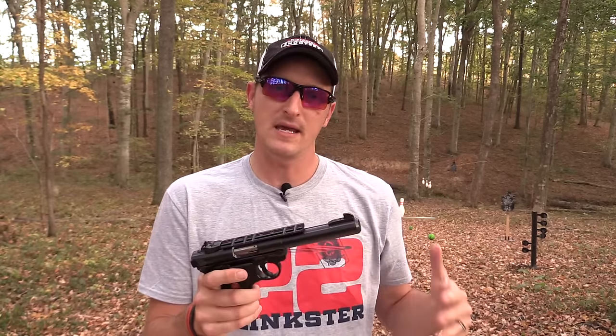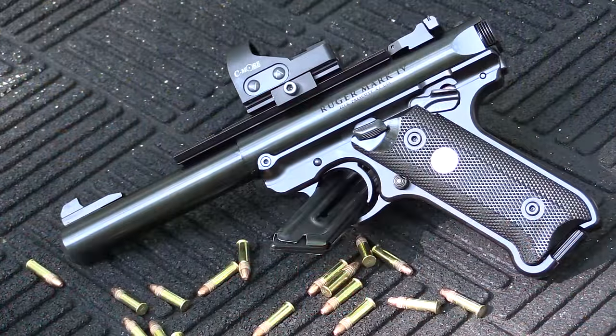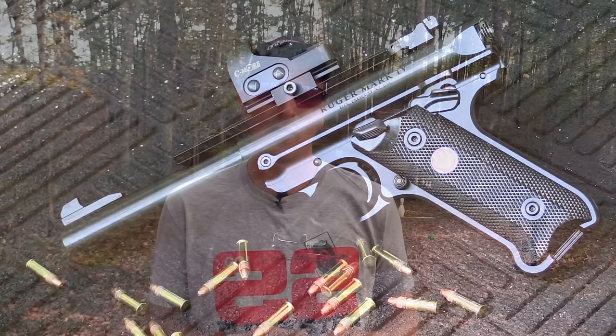The Smith & Wesson Victory is also very easy to take apart and clean, however it does require an Allen wrench to do so. That's not a deal breaker by any means, but in terms of simplicity of takedown and reassembly, I would give the Ruger Mark 4 just a little bit of an edge.